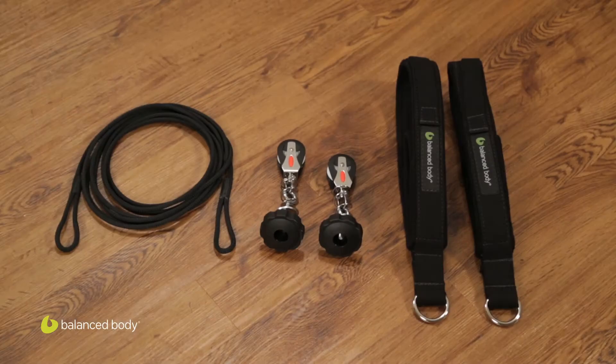Hi. Today we're going to show you how to put on your rope, pulley, and loops for your connector light. The first thing you need to do is make sure you have one rope, your two new pulleys, and your two new loops.